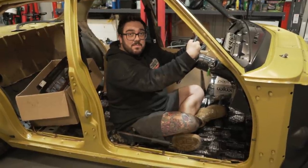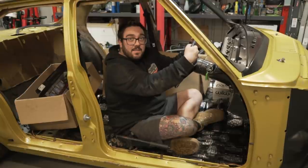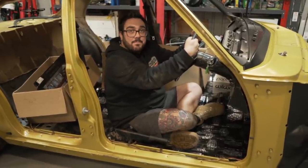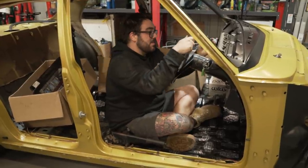Next we're going to be looking at the fuel system, brake lines, and wiring, and we'll see if we can get this thing fired up hopefully. That's it for this episode.